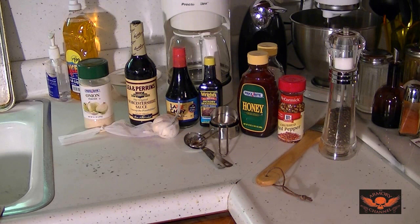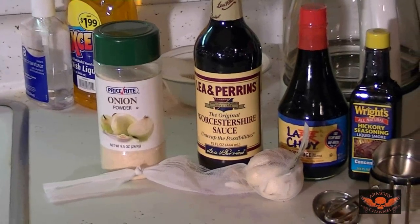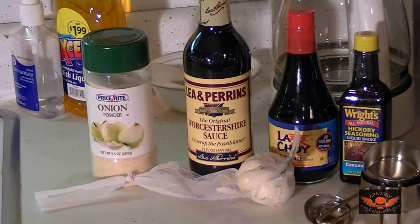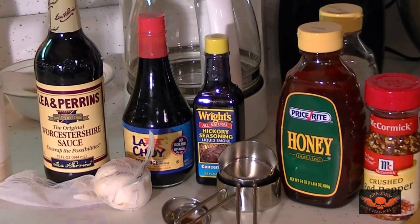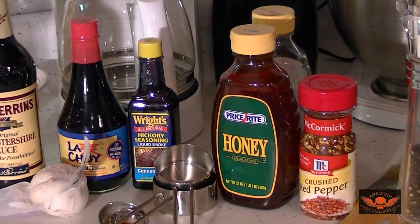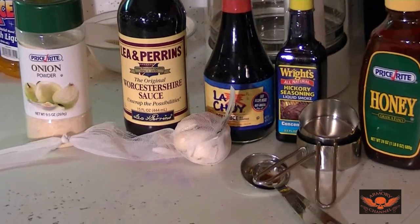This is going to be beef jerky. I've got the ingredients: onion powder, Worcestershire sauce, soy sauce, and Wright's Hickory liquid smoke seasoning — supposedly the best. Then obviously some honey for sweetness, crushed red pepper, and fresh ground black pepper. That's what you need. But I'm also going to add fresh garlic, because I've heard it's good in beef jerky.